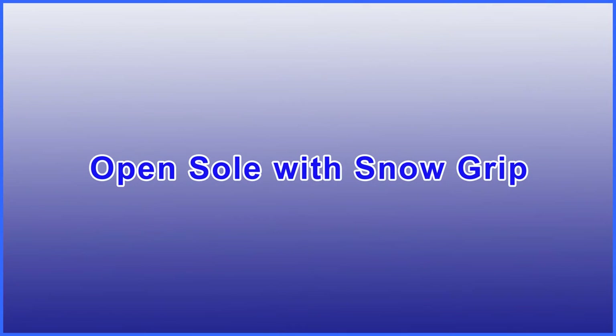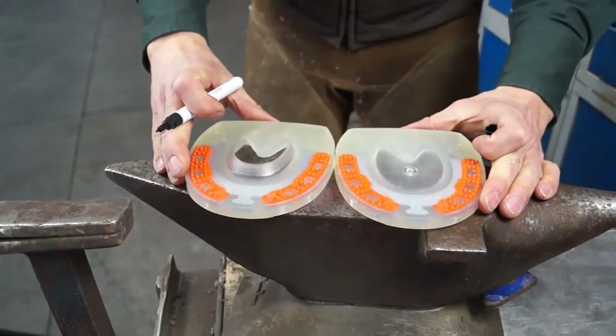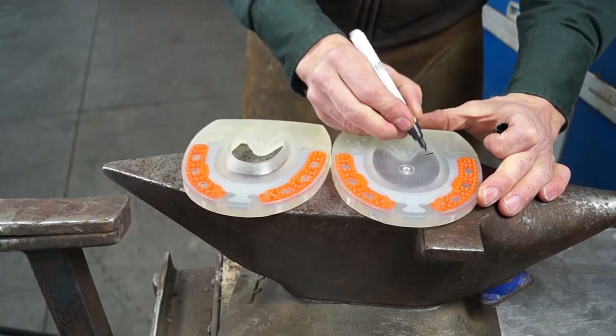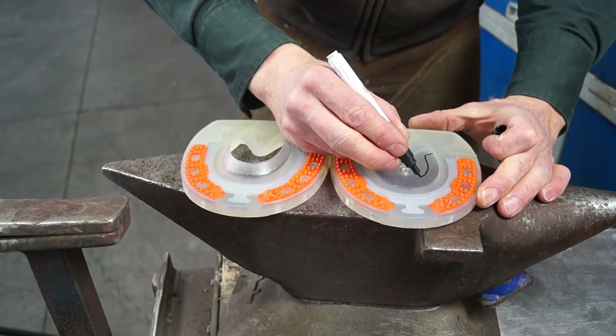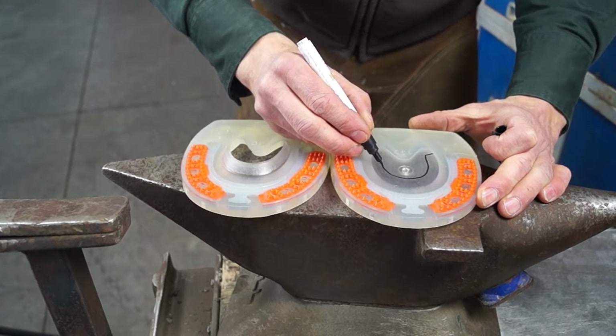It is quite easy to make a horseshoe with open sole and snow grip from a closed standard Duplo. First, trace the cut line on the horseshoe. Then use a carpet cutter with a fixable blade to cut out the centerpiece. Be careful to leave enough material for the snow grip.